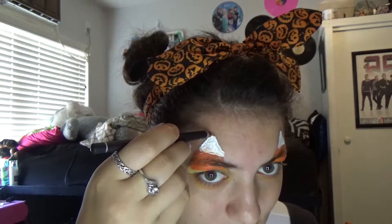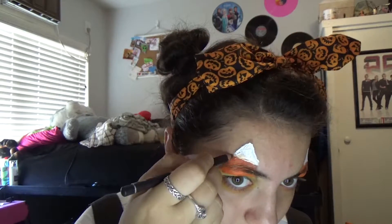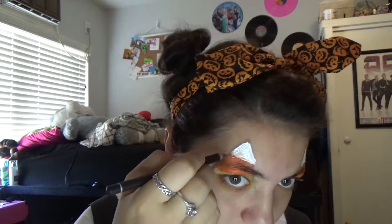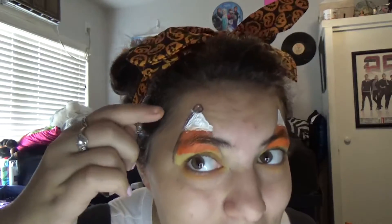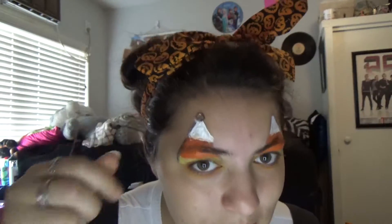Now let's take our pencil and draw out the triangle line. I realized that the white paint is not dry enough for it, so I would suggest waiting until it dries. Since it's a bad idea right now, let's do our mouth instead.